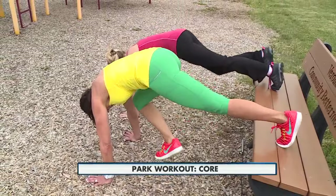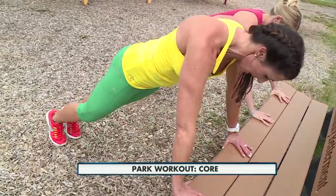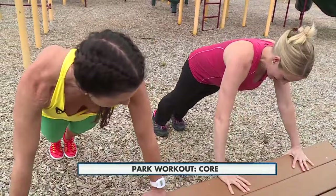Okay, second one — come on up. In a plank position, make sure you tuck your tailbone and squeeze your butt cheeks. You're going to do Spiderman — bring your knee out to the side, knee to elbow. You're working your obliques here, which is very important.